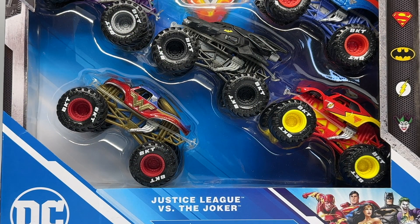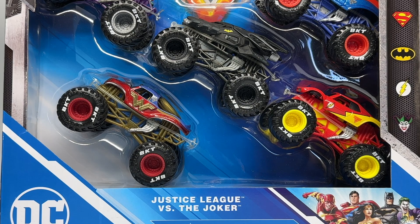Hello Monster Jam fans and welcome back to another Monster Jam OCD review video. Today we are finally taking a look at the Target exclusive 5-pack for 2022, and it is the Justice League vs the Joker. I apologize for the delay on this video — I just got my sample in, so I'm reviewing it within the time that it's been released, but it's been out for a little while.